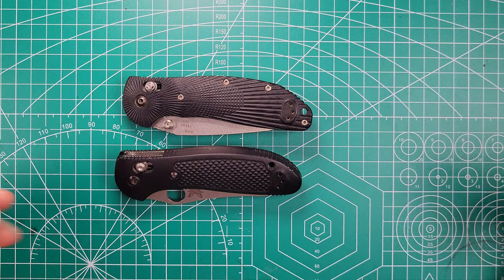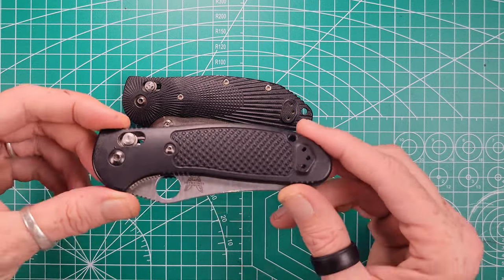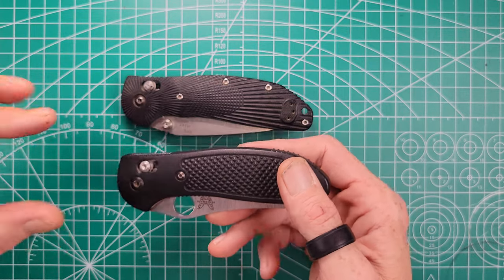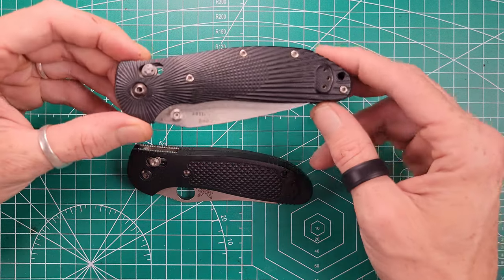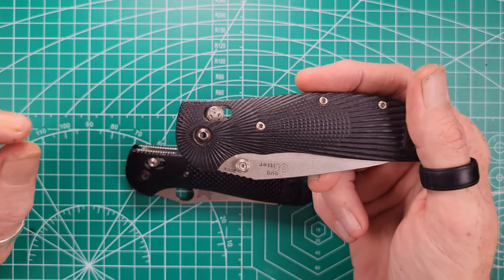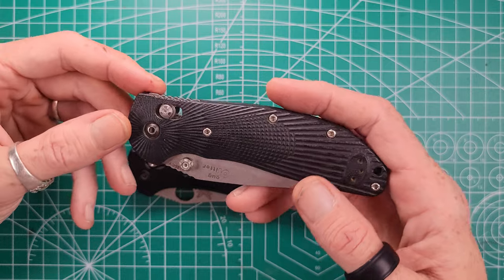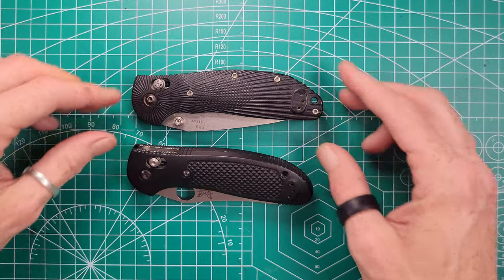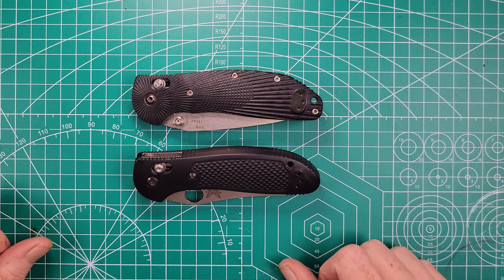I've also mentioned in other videos my problems with Benchmade's Axis bar locks. Every Omega spring on every Benchmade I've ever owned — other than this specific model — has broken or fallen out of place and required warranty repair. Meanwhile, across the five or six Hogue knives I own, I've never had an issue with their Omega springs, as they use a thicker, more durable Wolf Omega spring. I think Hogue has taken Benchmade's Axis lock design and perfected it, calling it the Able lock — which is, in my opinion, miles ahead of Benchmade's original version.